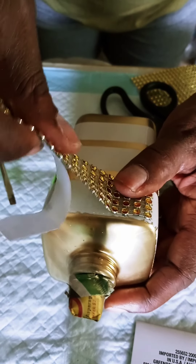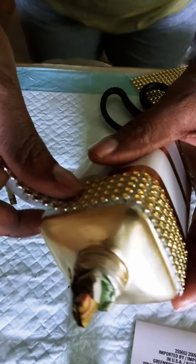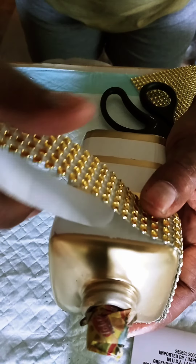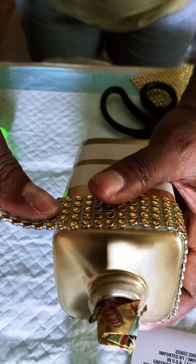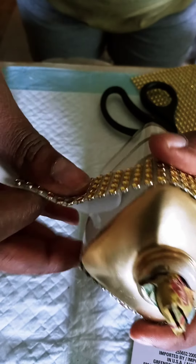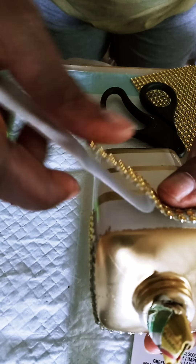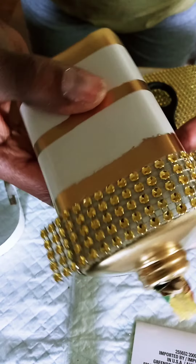Basically measure and put your bling wrap on. The width of my bling wrap was almost the exact width of the circumference around this dispenser — I think I just had to cut off maybe one or two strips of the bling wrap once I got to the end. You can see where some of my edges aren't so perfect, but that was covered up with bling wrap.